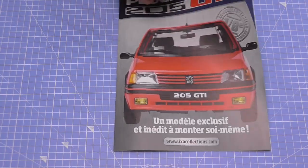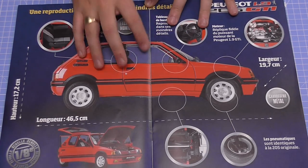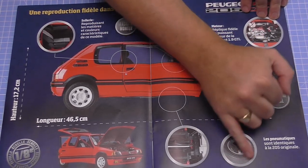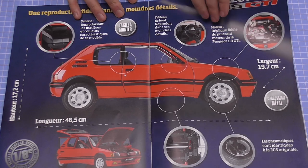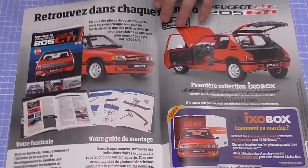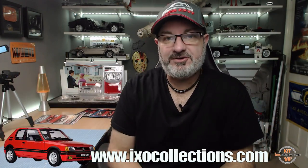This is the brochure for the build. As you can see the brochure's in French, but I'll show you how to go onto the IXO Collections website and change it to English — you can get all the build instructions in English. This is what the vehicle looks like — absolutely brilliant. My one was blue, this one's red. It's 46.5 centimeters long, 17.2 centimeters high, and 19.7 centimeters wide. You've got real rubberish tires and the engine with all the HT leads — just an absolutely brilliant vehicle.